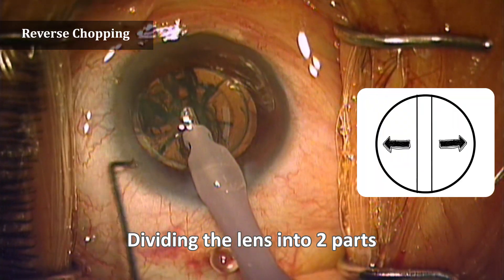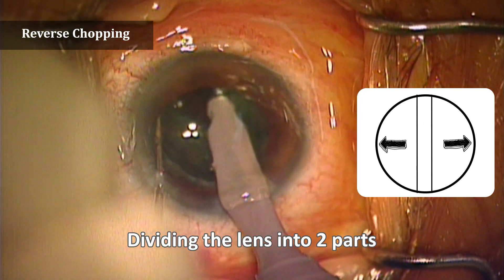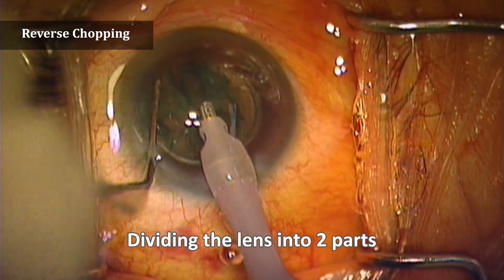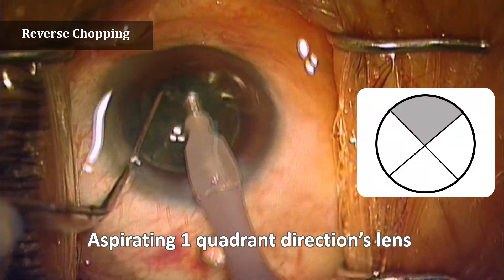After grooving the lens, divide the lens into two parts based on the grooves. Aspirate the first quadrant of the lens.